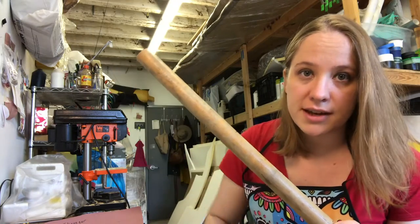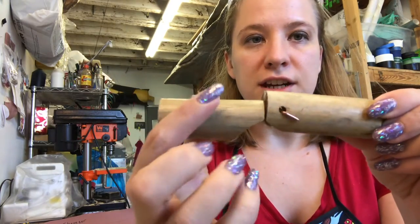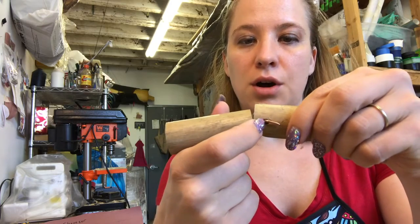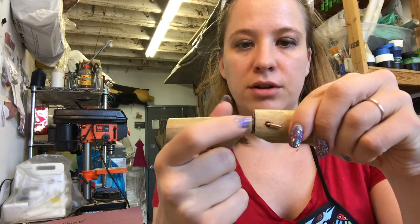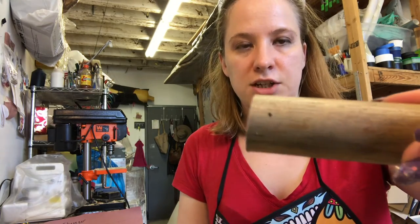Cut all these out on the bandsaw. I got my two thighs and my two shins. Next, on the shin, we need to drill a hole that's about one-quarter of an inch down from the knee. Take your shin, and right in the middle of the shin, measure and mark for a hole that's one-quarter of an inch down.